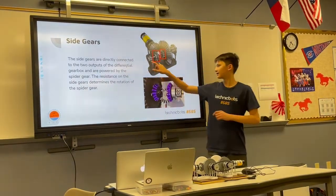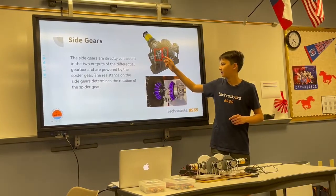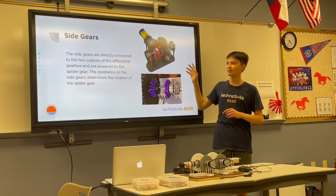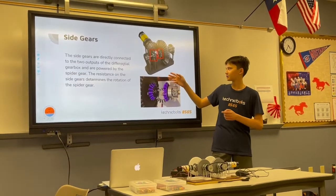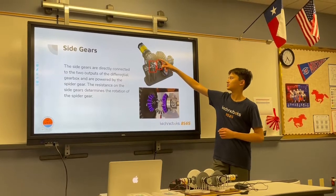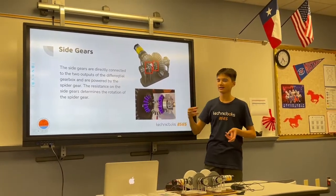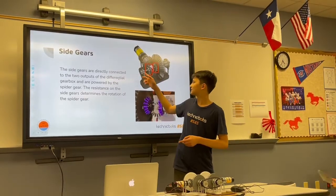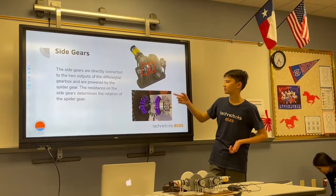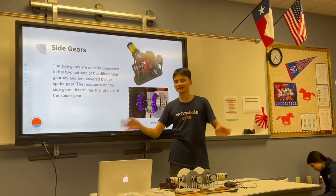The two side gears are directly connected to the spider gear and they rotate independently from everything else in the differential gearbox. In this example, it looks like they're connected to the ring gear, but they're actually rotating through it on their own bearings and on their own axis. The resistance at these two outputs, or at the side gears, determines how much the spider gear spins. This may sound confusing, but it'll make sense as we go on.